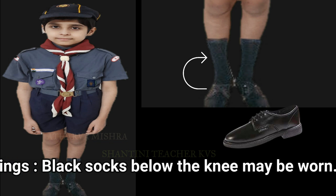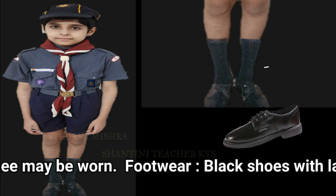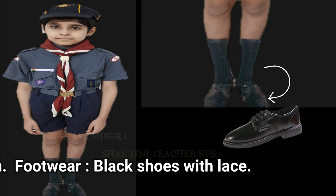Stockings: black socks below the knee may be worn. Footwear: black shoes with laces.